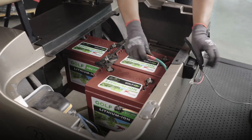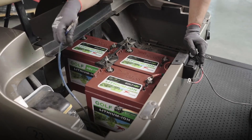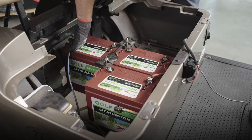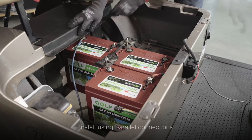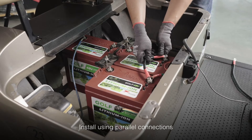Place the main positive and main negative cables. Beginning with the main positive, go ahead and make any additional connections for chargers and any other equipment you may have installed in your cart. Then, beginning with the main positive, connect positive to positive to positive across the three batteries.